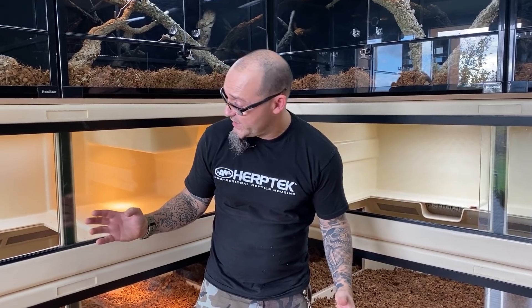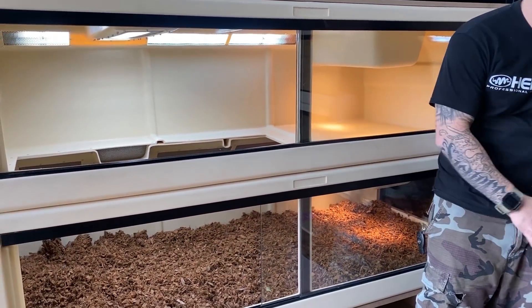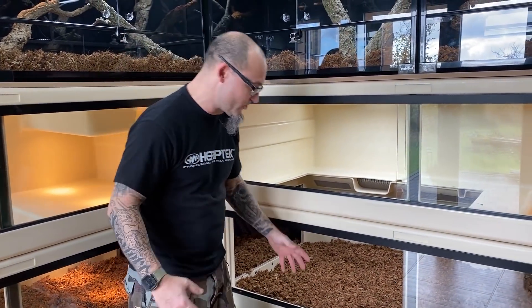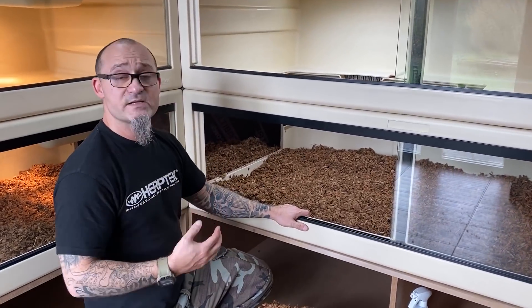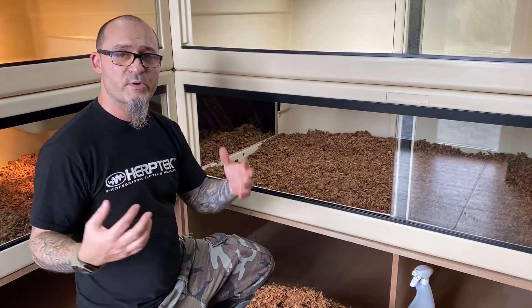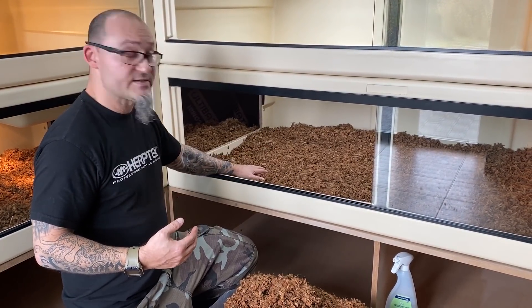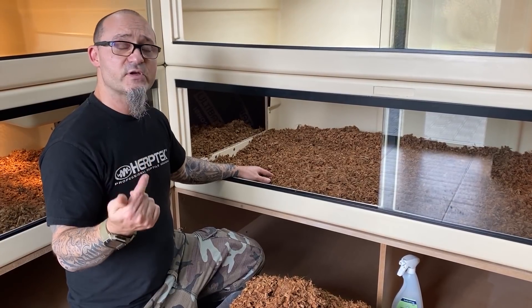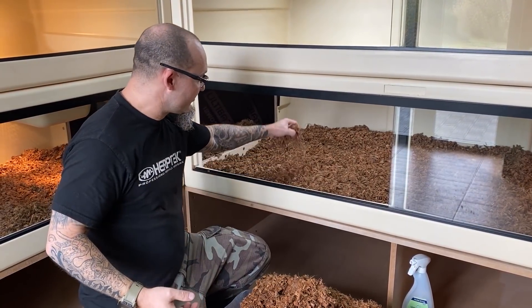Les terrariums sont prêts — l'éclairage et le chauffage sont installés. J'ai mis le substrat. Pour ce terrarium, comme ce type de varan est assez salissant — il aime l'eau, il met de l'eau partout, il fait des urines assez importantes parce qu'il boit beaucoup — il fallait un substrat qui résiste bien à l'humidité et qui soit très absorbant pour absorber les urines et les excréments. Bien sûr ils sont enlevés régulièrement — c'est très facile de faire du spot cleaning.